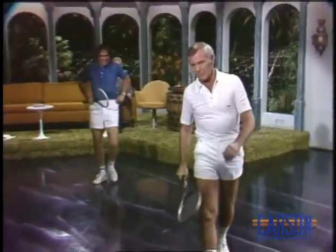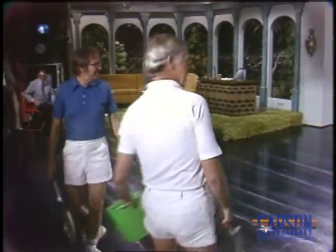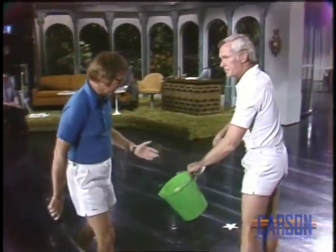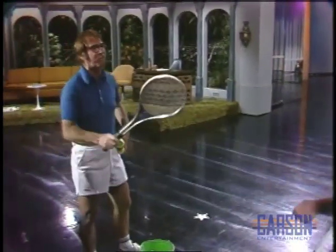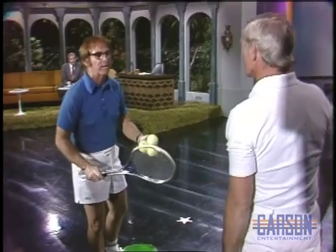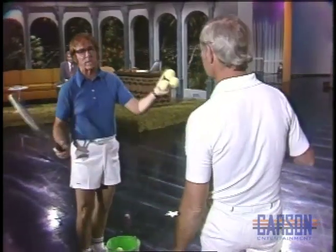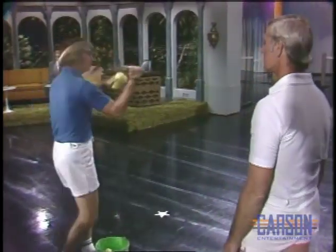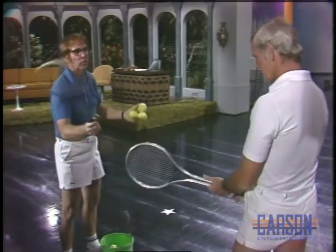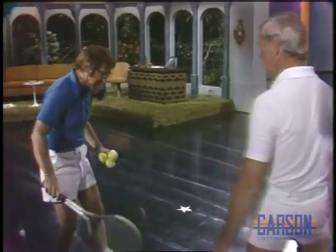Here we are at the court. What do you want to start off with? I'm going to show you the most important stroke of tennis, which is the serve. Now, with the serve, you should have the backhand grip. The reason why you should have the backhand grip - it gives you three serves in one: a side spin serve, an American twist serve, and a straightforward cannonball serve. There's only one grip you can do that with, and that's the backhand grip.